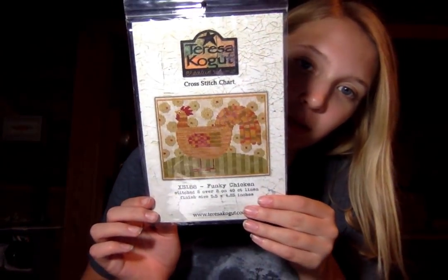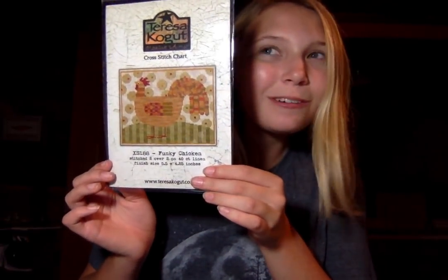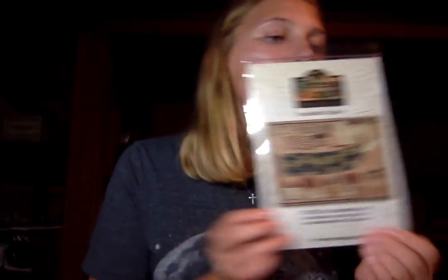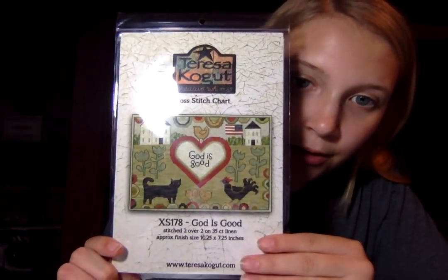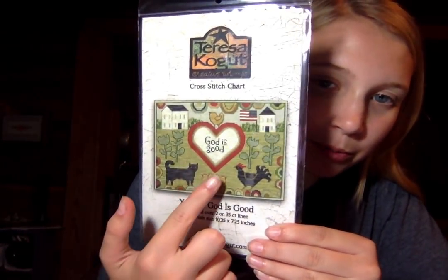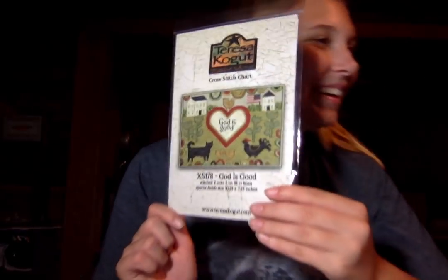Got some Teresa Kogut — Cross something, also called Funky Chicken, Lisa Sparkman. This one kind of reminds me of a groovy look, like anybody who watched That 70s Show — you know, their kitchen? Then we have the Let Freedom Ring Teresa Kogut chart. Pam and Steph, if you don't have that, you need it — because patriotic. And the God is Good Teresa Kogut chart, which has chickens, a rooster, a cat — patriotic. You know what's not on there? A dog. There's two little birds down here, well, since there's enough birds we can overlook it.